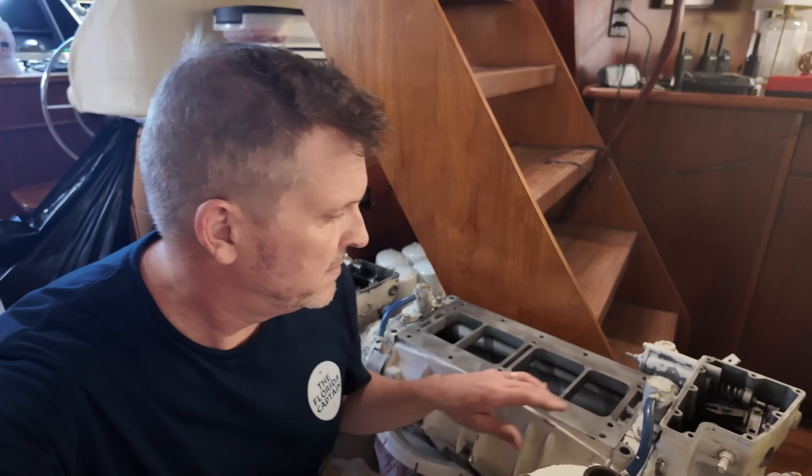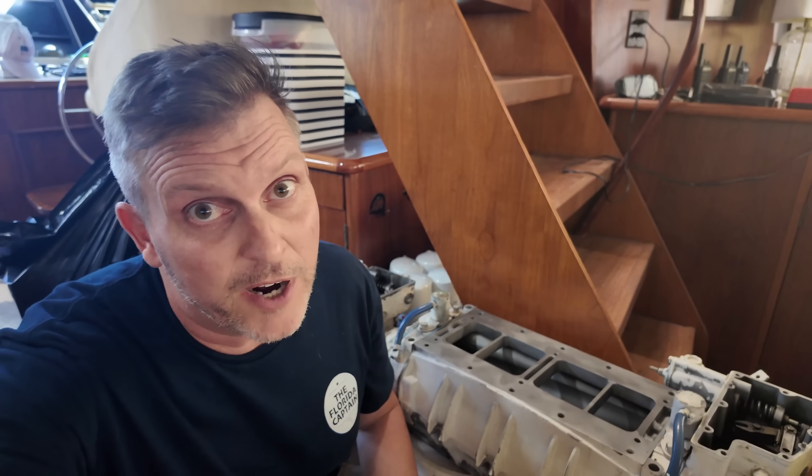My god, it's new engine day. Look at this stuff. The work begins now. It'll happen two days, another trip, and then a couple more days, and we'll be ready for a sea trial.